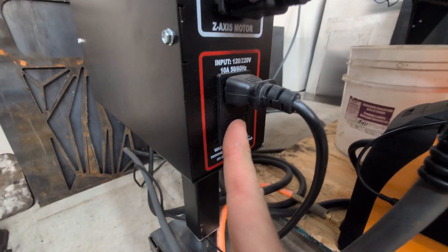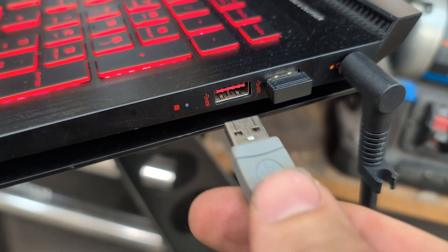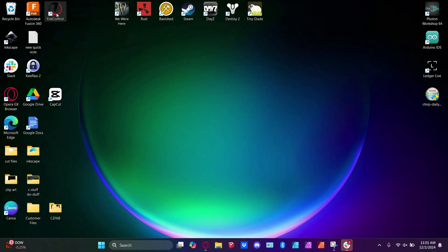One of the first steps in getting your machine ready to go is obviously turn it on and plug your USB cable in. Once you have that done, you will be able to open Fire Control, and in Fire Control, you'll be able to see the machine.